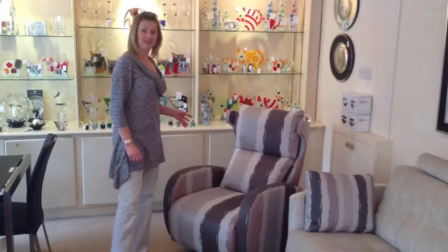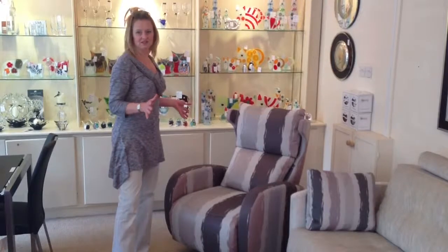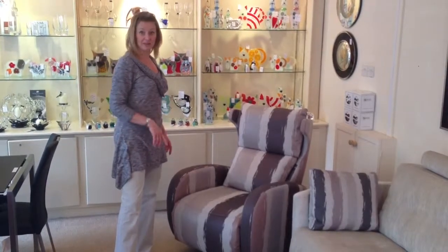This is the new recliner from Faber, it's called the Kim. As usual it's available in all of their fabrics, hundreds of them, but it's also available in leather.